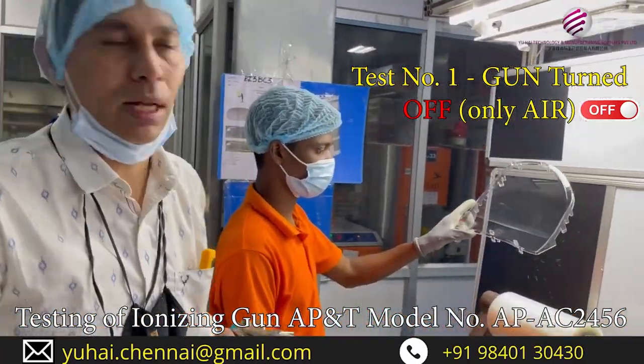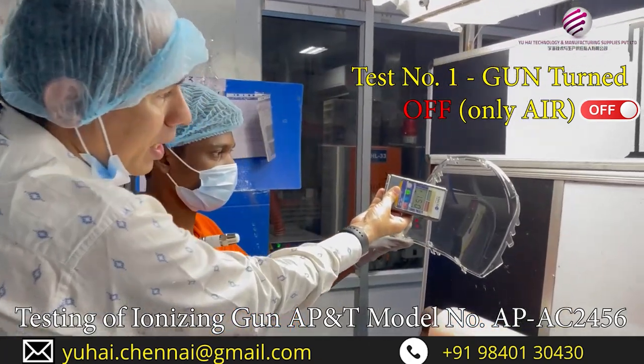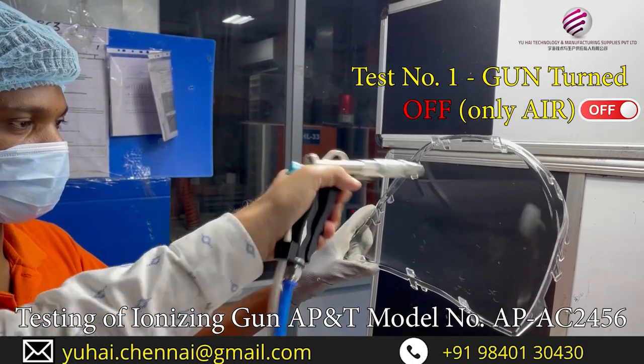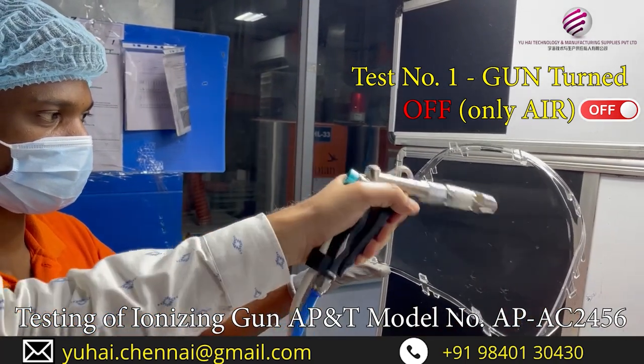We have a scrap part. Let us see the static. It is having 4 kV static charge. Now I will do — it is only plain air, no static, no ionization.